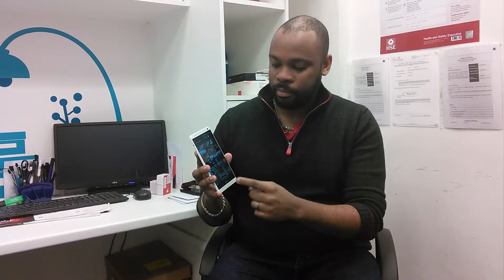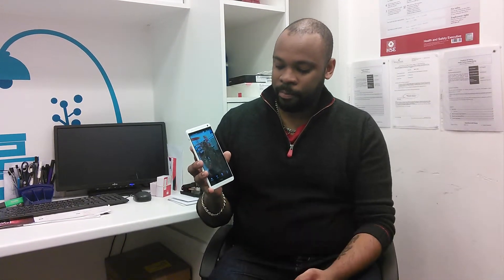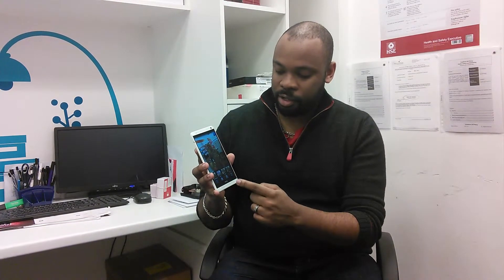Just pop into your gallery, tap on the photo you want to edit, tap on it again — it brings up the options. Click on edit, and in here you've got all the options of what you can do with the photo. In this case, I'm going to change the colour.